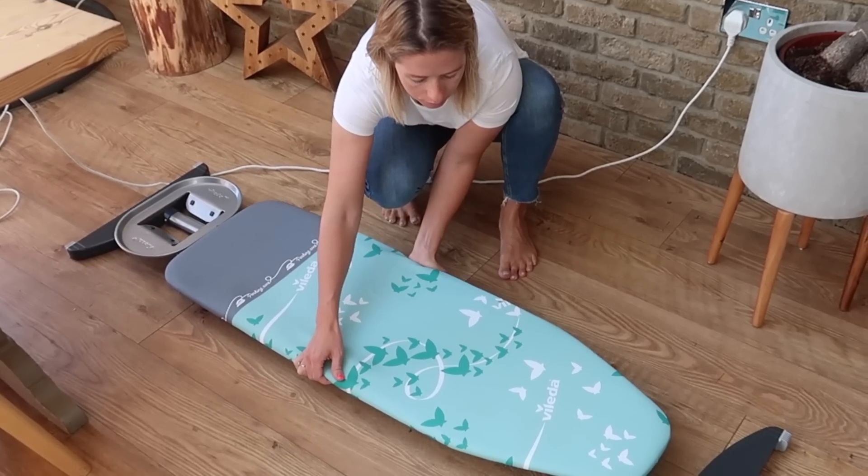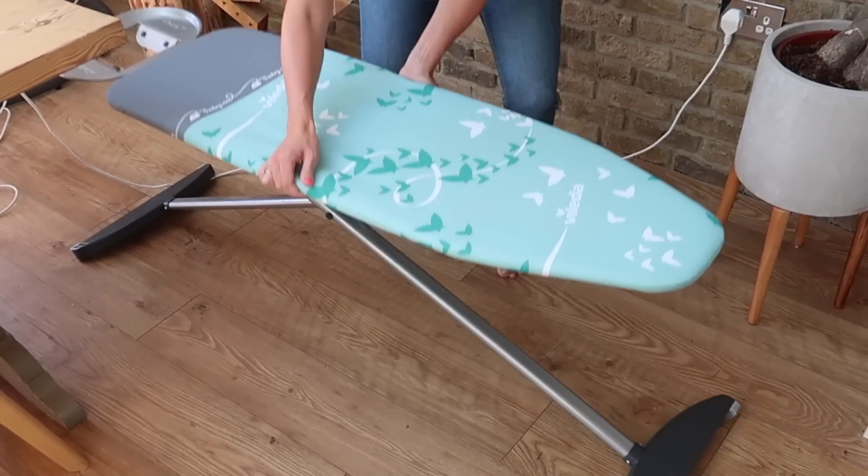You can also adjust the height between 74 and 94 centimeters. This is a really great feature as now my husband Chris can't say that I'm the only one who can iron in the house. And you guys know how I love to teach my kids things, so maybe it also means they can start learning to iron too.